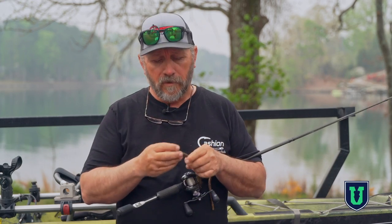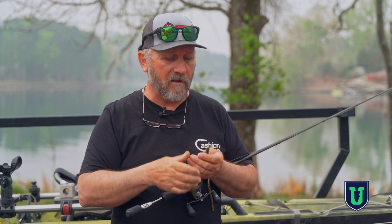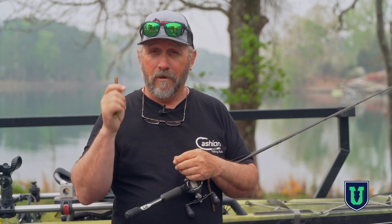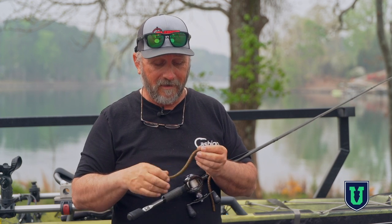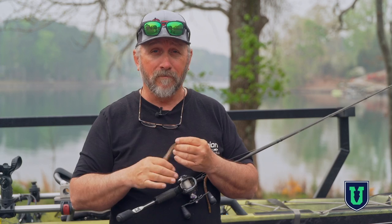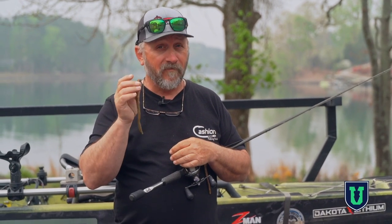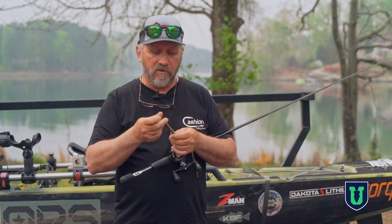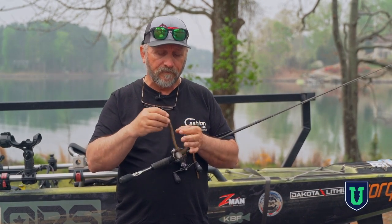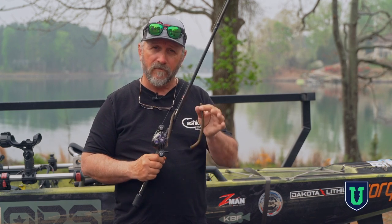We touched on size just a little bit. This is a seven-and-a-half inch worm that I like to use, and it looks really big and gaudy on a shaky head, but this rig has really made me a lot of money. This is the Mag Fatty by Z-Man, in a Canada Crawl color, and it's a pretty heavy worm.